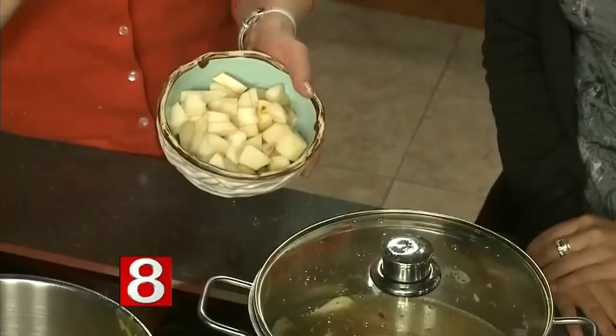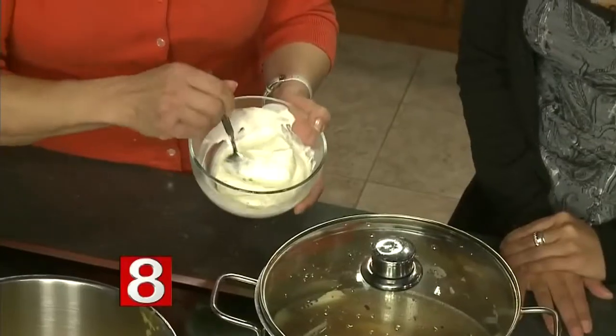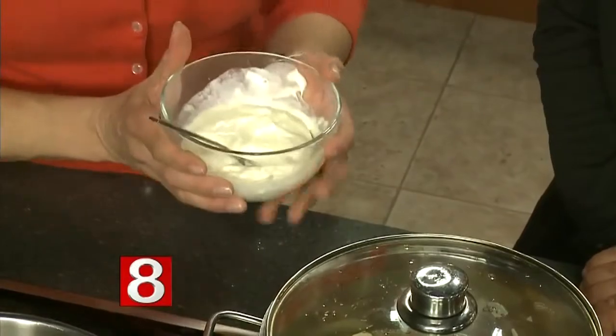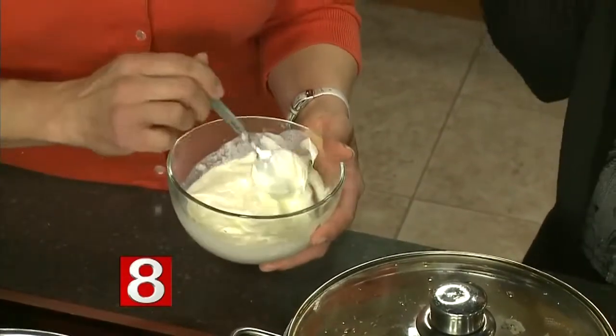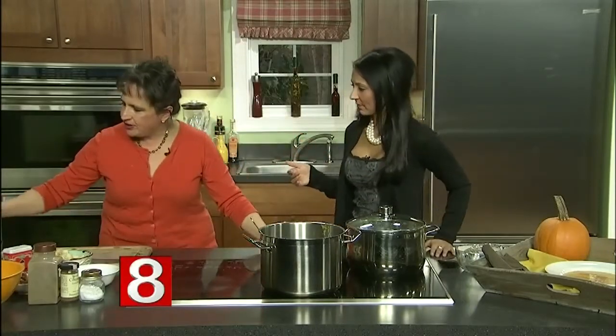We'd add a little more salt, and then we're going to add these pears. A pumpkin needs some kind of sweetness to it, so instead of using a lot of sugar, I thought it was much better to use pears. Then in the end we're going to add some creme fraiche — it's not quite as sour as sour cream, but if you want to use sour cream that's okay too. There are eight ounces in here and this soup serves eight to ten.